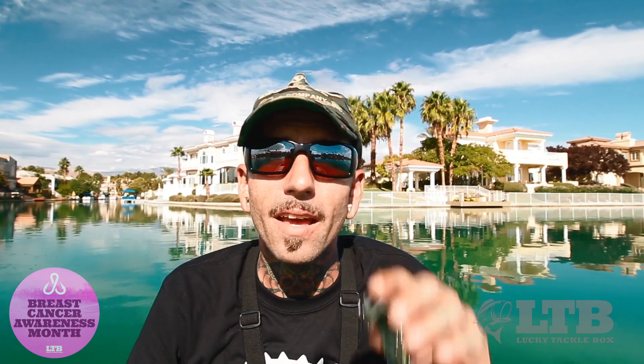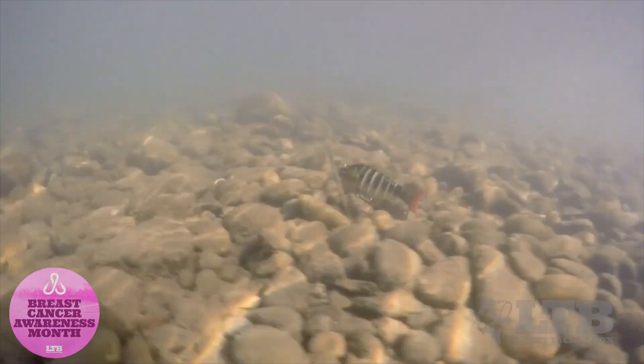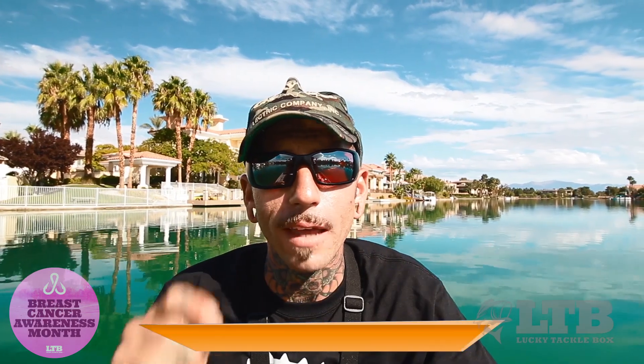If you guys are looking to get into big baits, the Biwa 7 is a great way to start and kind of get your feet wet. The 7 stands for 7 segments, so this bait has a lifelike swim to it. We're throwing the 4-inch version today. With fall coming, those bass are going to be moving into the backs of creeks, chasing shad, chasing bait fish — and this is the perfect representation of that. I'm going to show you guys how I throw it: rigging, retrieval, and location.